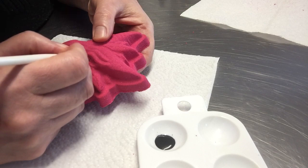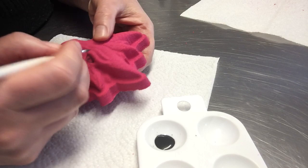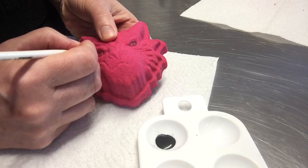You don't want to use a lot, and the reason for that is that water activates bath bombs. If you imagine putting your bath bomb in the bath, as soon as it hits the water it starts to fizz and foam. So if I was to use a lot of water in this paint, I'd start it activating and it would start to bubble up and then it wouldn't look very pretty.